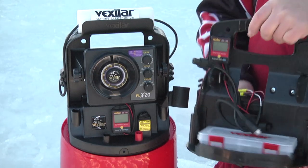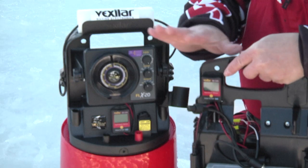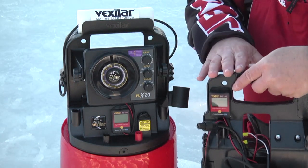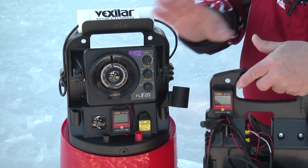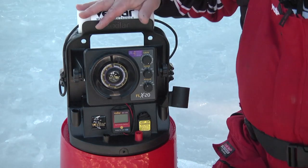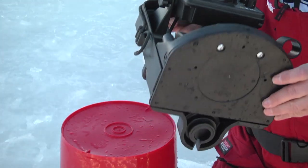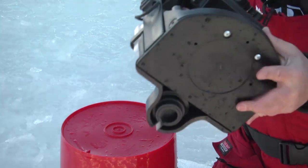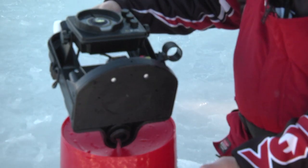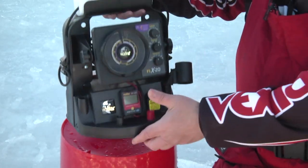You can buy the FLX20 in a Pro-Pak or in the Ultra-Pak configuration, and there's a difference in price. What's the difference between an FLX Pro-Pak and an FLX Ultra-Pak? Only the carrying case itself that the unit is mounted into. Now let's talk about this Ultra-Pak case. The battery is totally sealed up inside the system, so you have to use these two screws and it'll drop the door down if you ever want to get access to the battery. But the idea is that you never need access to the battery, and that's the nice thing about it.